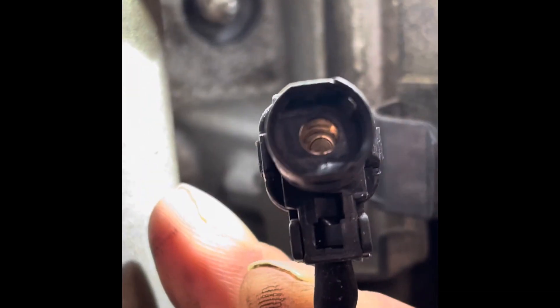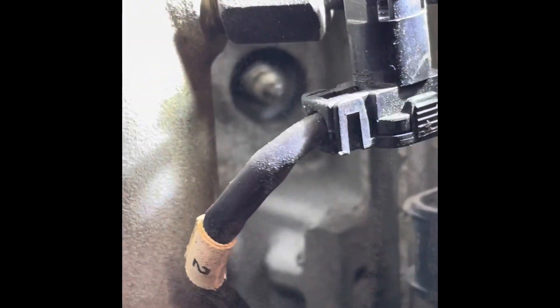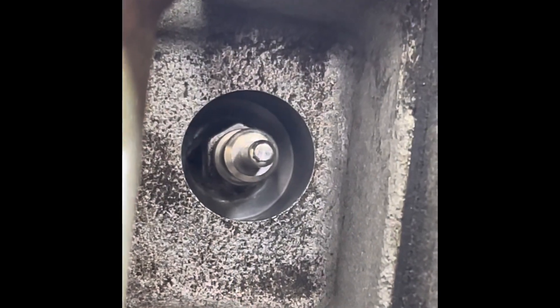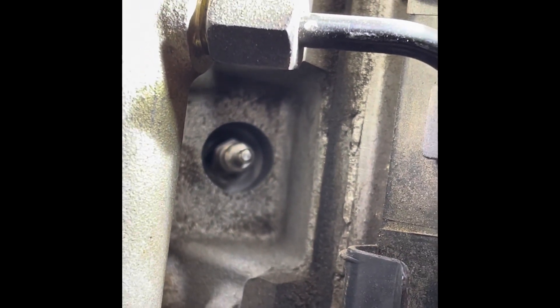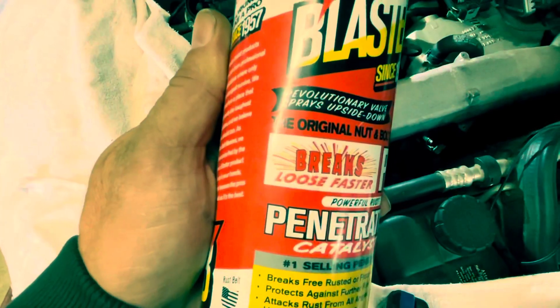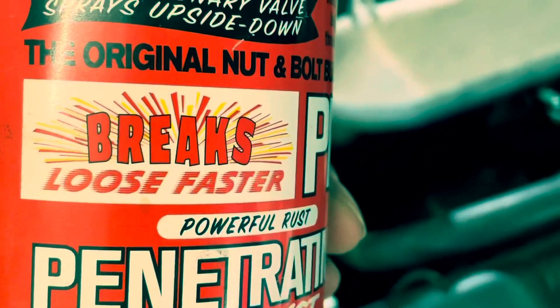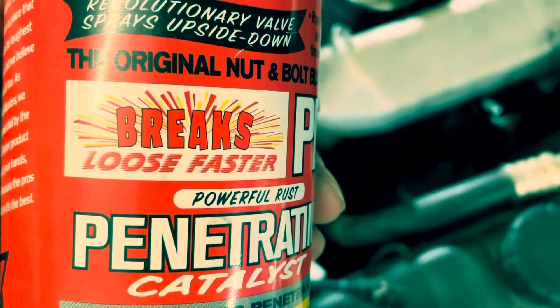Make sure to check the electrical connections. One shot of Blaster should do it, but I usually give it a couple shots — some good stuff here.